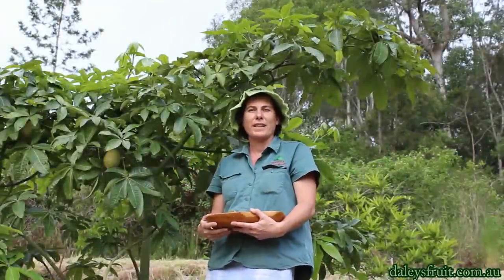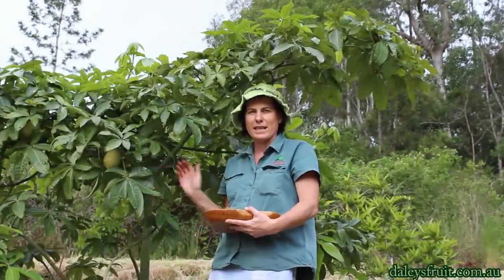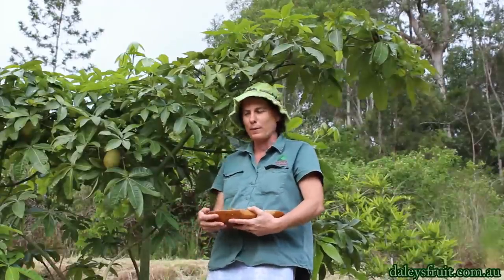This is a Malabar Chestnut tree and it's one of my favorite trees. I love it because it's such an attractive looking tree. It's related to the Boab, so it has a very fat bottom and a beautiful symmetrical form.